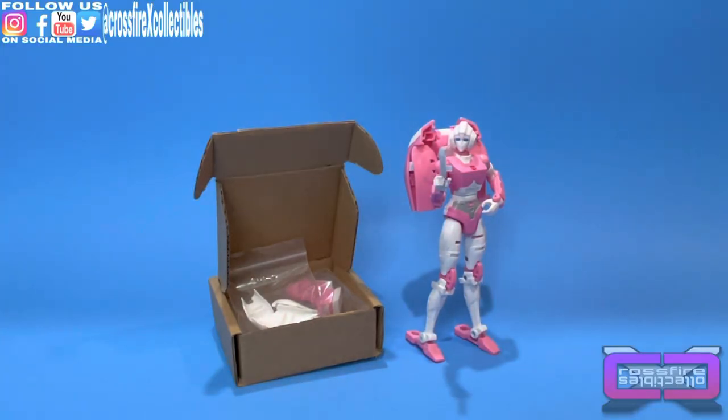What's up guys, it's Phil from Crossfire Collectibles. Today's a short little video. We're going to go over the new Luxury Upgrade Kit for Transformers Earthrise RC.